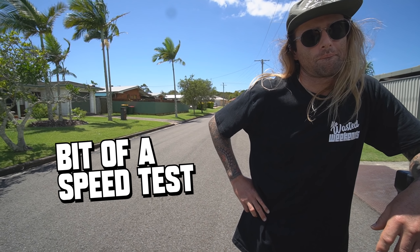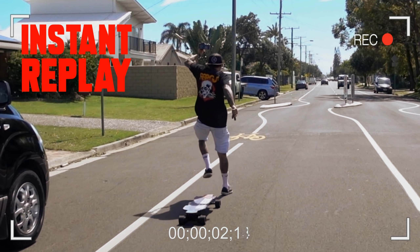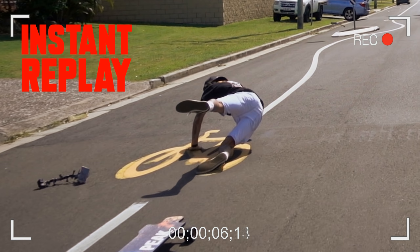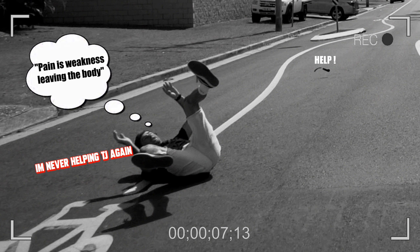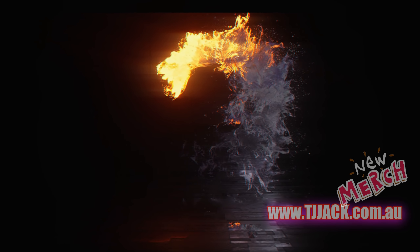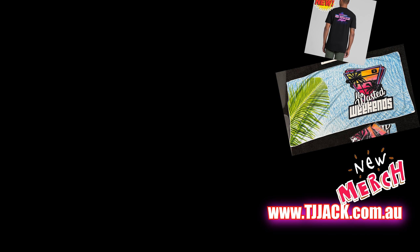That time we did a bit of a speed test and it went wrong — oh my god, stuff went everywhere. Don't do this. It was the time on Carnivore. It's dry, it's dry. You're fine once you get to the road.